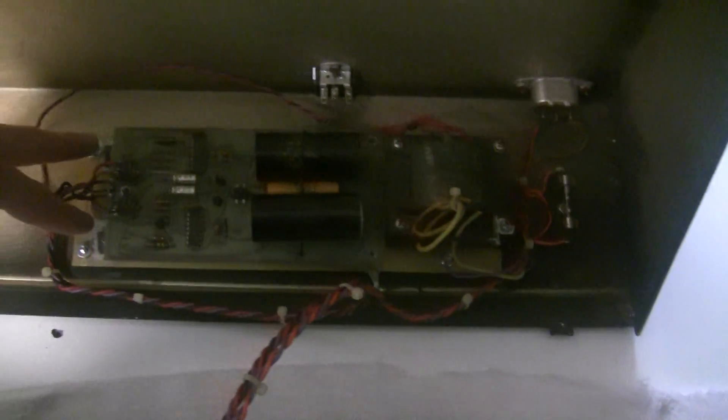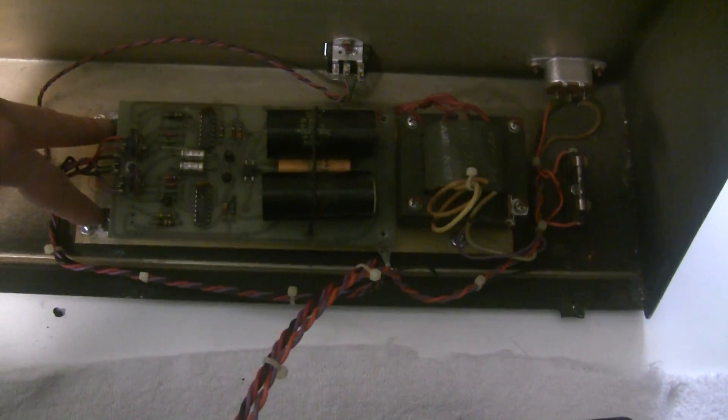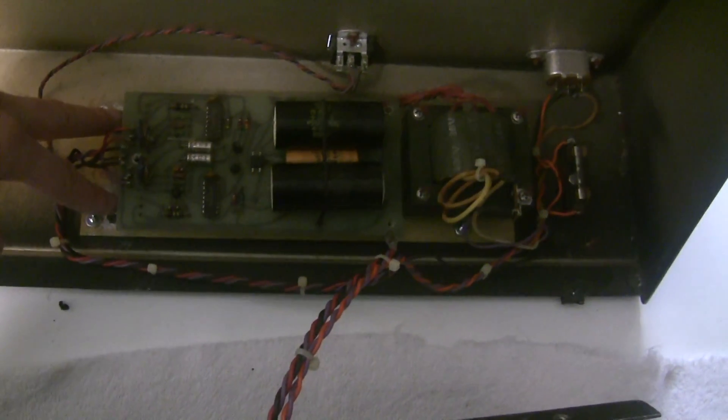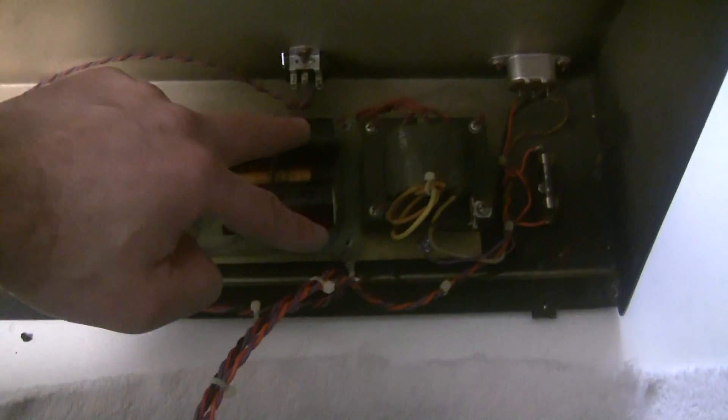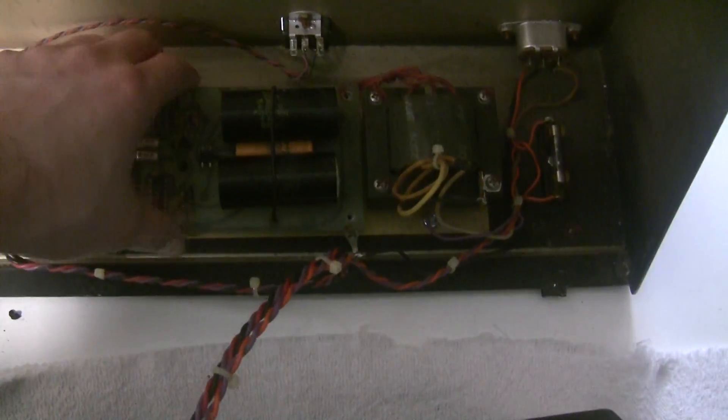I've disconnected two nuts that are holding the pass transistors to the heat sink plate, and then two screws back here and one screw up here, and then you can lift the power supply up and out.